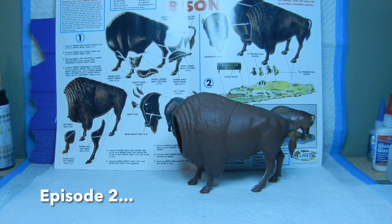Hello everyone and welcome back to Kovac Enterprises. This is episode number two of our Atlantis Wild Nature series for the American bison. In the previous video we were talking about getting into the putty work and seam work to try to remove as much as we can before we paint this guy.